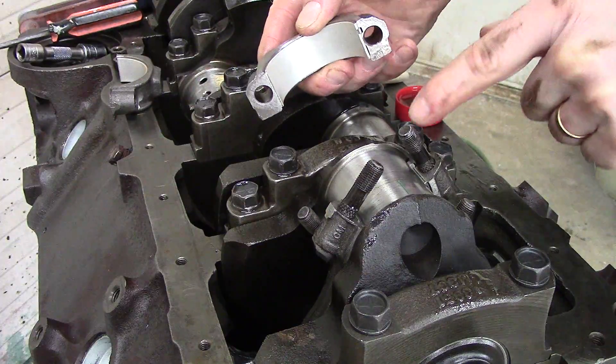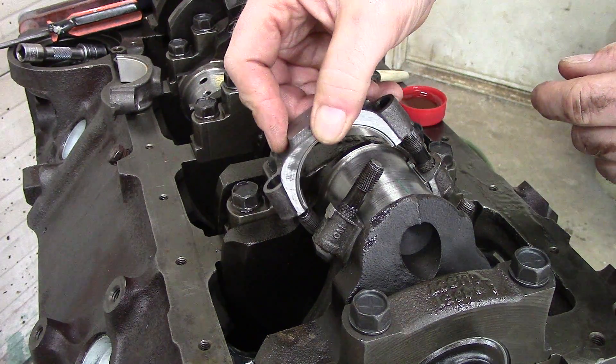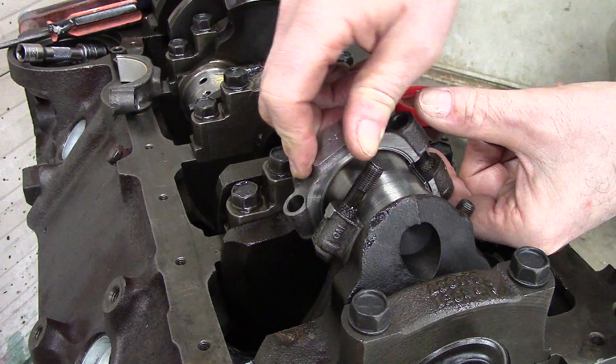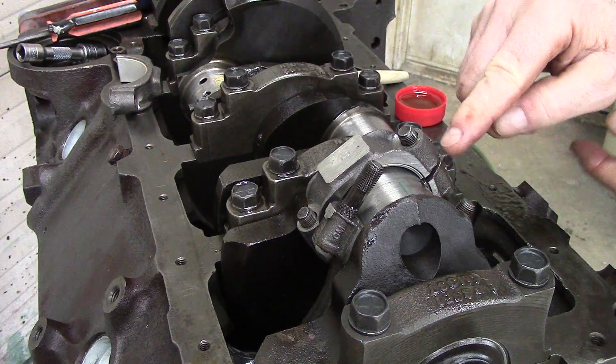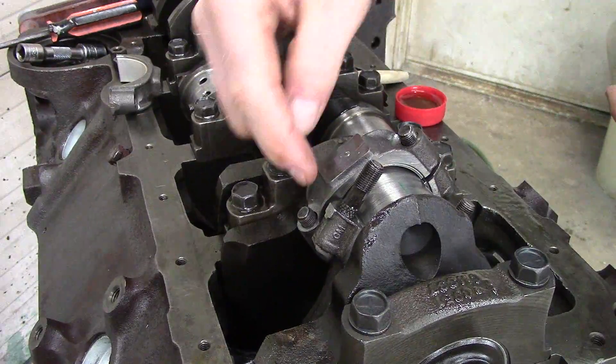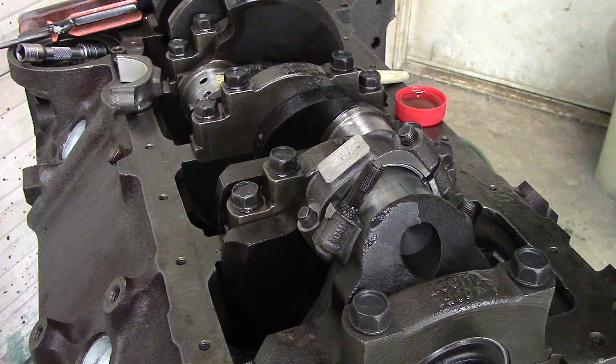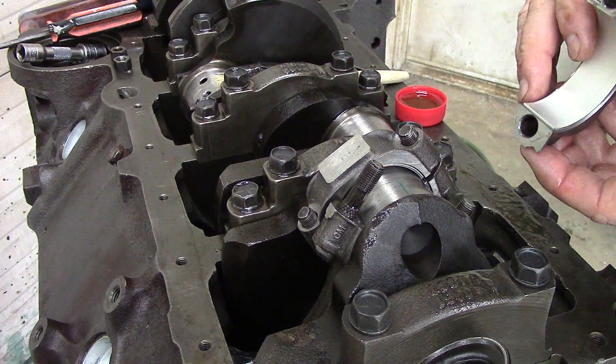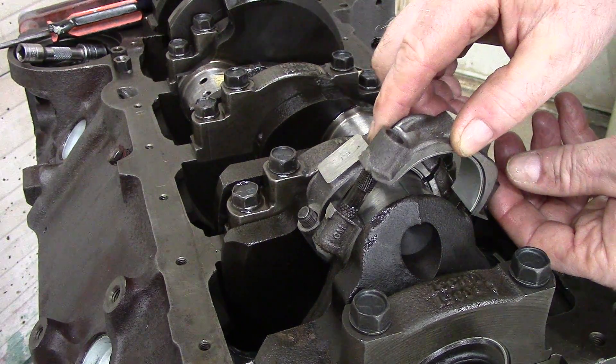Make sure your two ends match. When I took this apart, I marked across the rod caps with a punch so I know which surfaces line up with which. I like to do that so I know everything goes back together correctly.